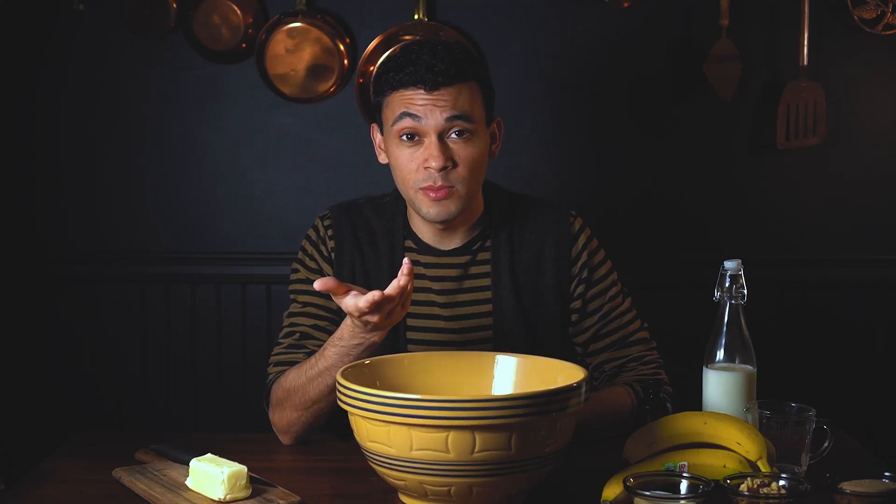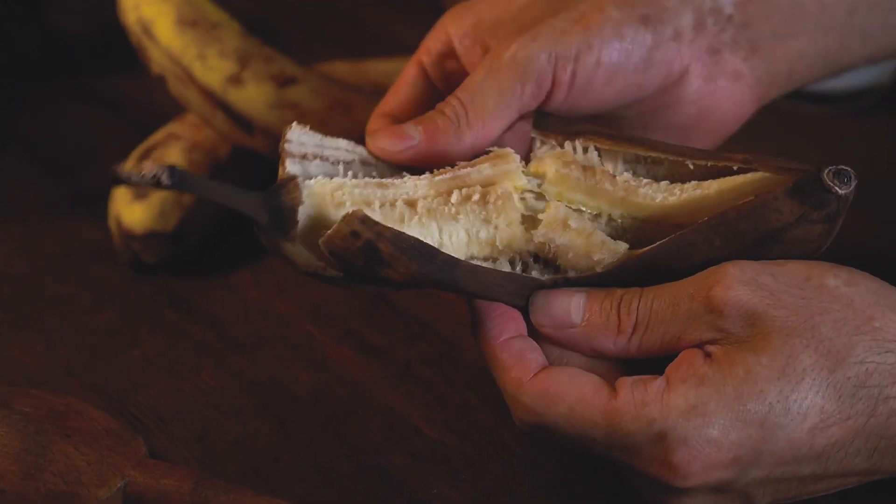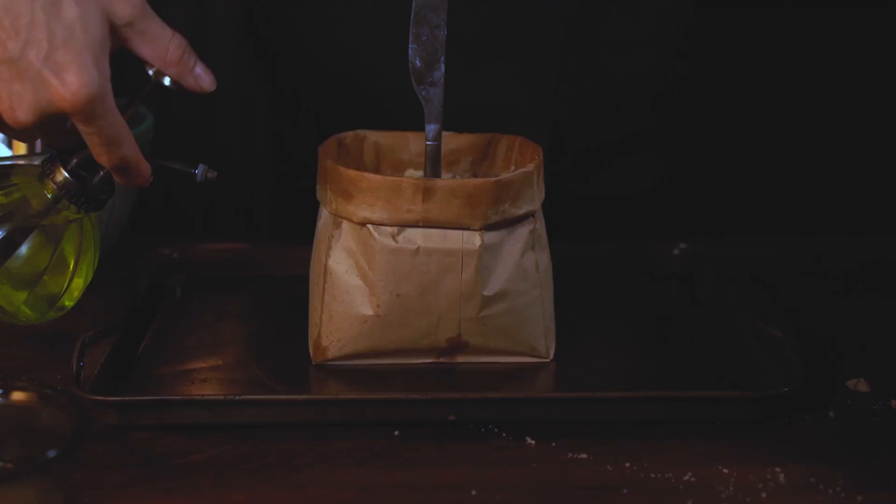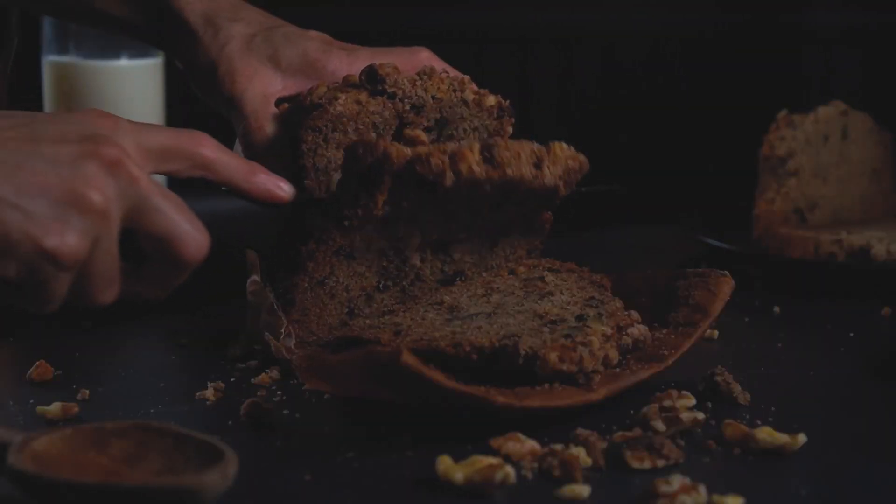Did I mention that it's made on a brown paper bag? Surrender your decaying bananas and your brown paper bags because today we're gonna make the most easy, moist, and unusual banana bread you've ever seen. Hey guys, it's Nick. Let's make something peculiar.